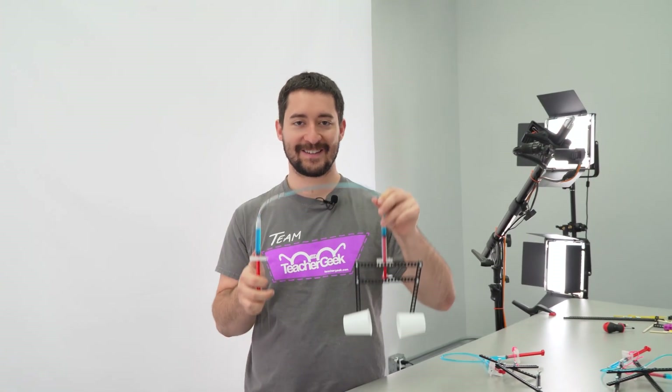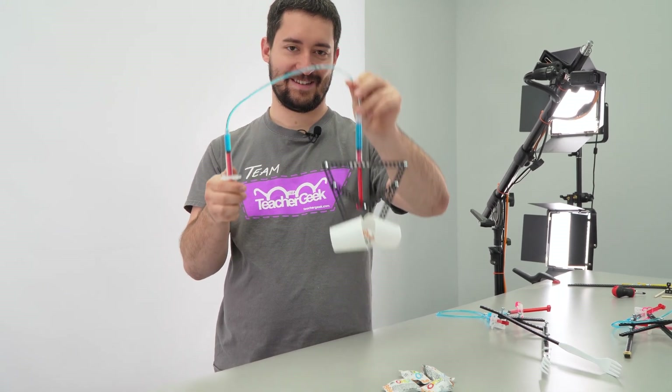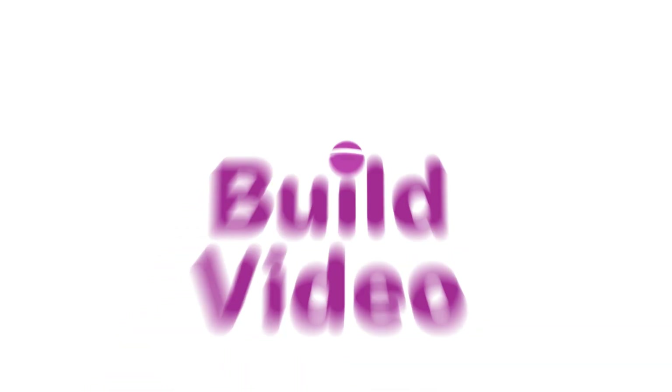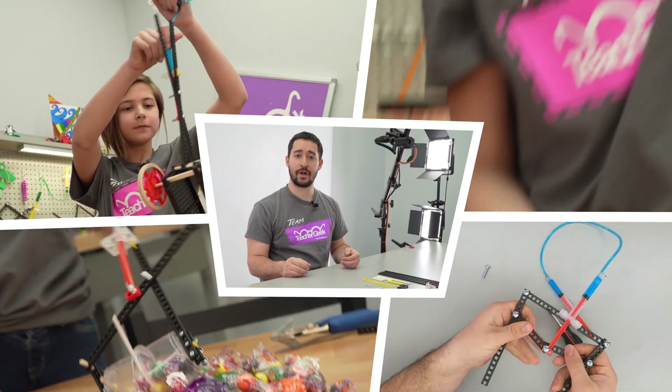I'm Jack from Teacher Geek and today we're going to build a hydraulic claw. To build your claw, you're going to need a few things, starting with the things that came in your kit.